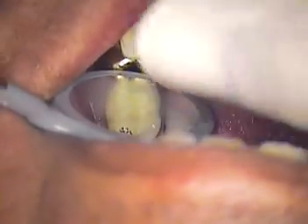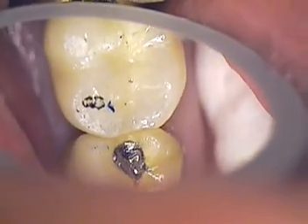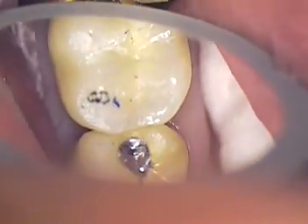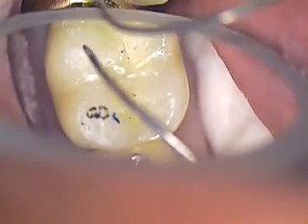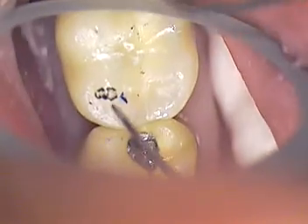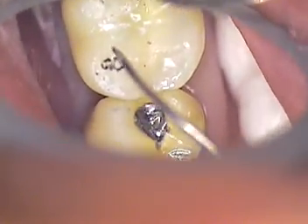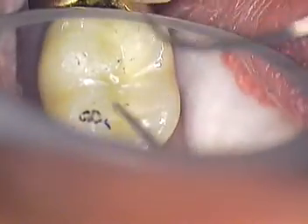We've got good contact on both mesial and distal. There's one point where I'd like to see a little more occlusion — on the mesial-distal cusp tip here. It's going to be mesial buccal and distal buccal cusp tip. All right, let's pop that out.